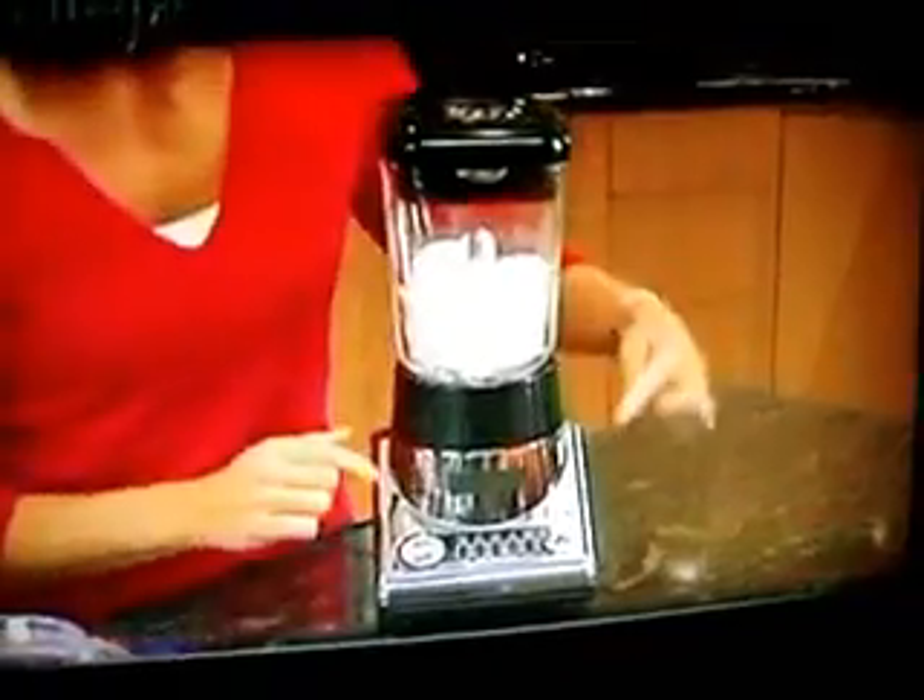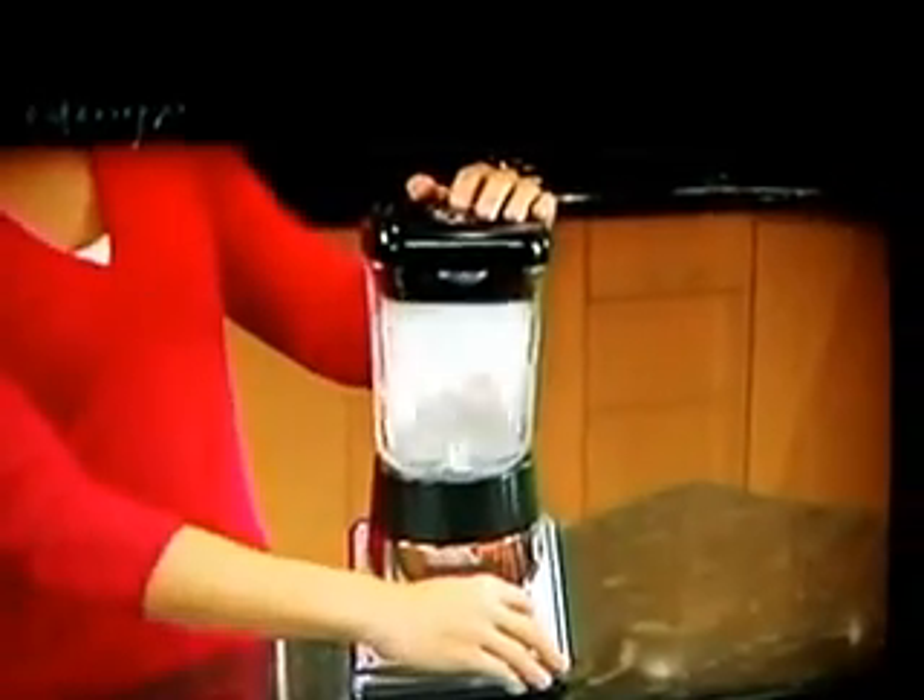...with just ice. That is crazy. This one has an ice crush feature, so... Wow, nothing's really happening. It's just trying to stay in there on the top. I think I need to add some water. You won't have to add water with the Ninja, and I'll show you why.